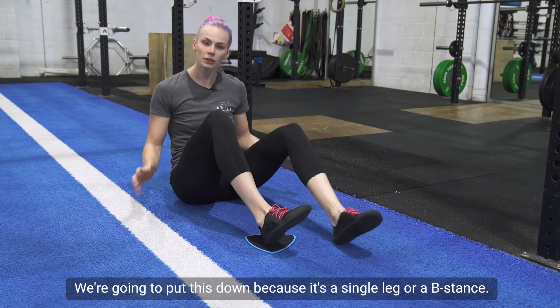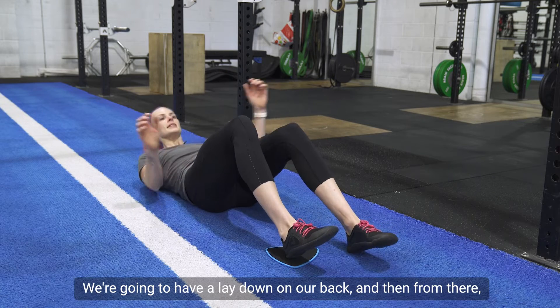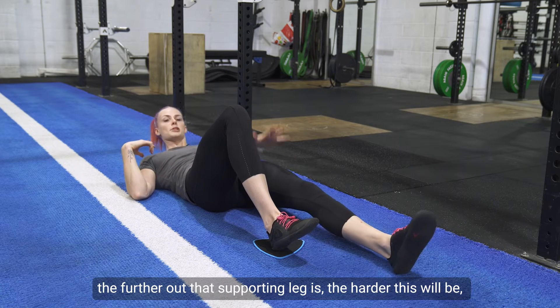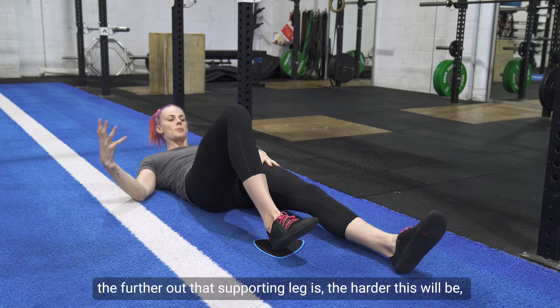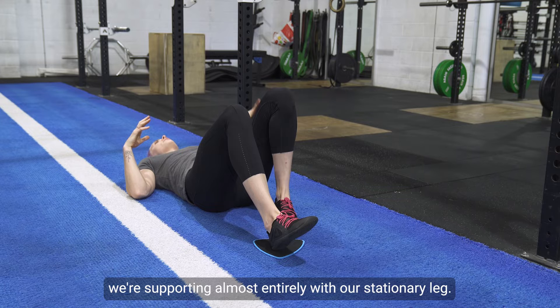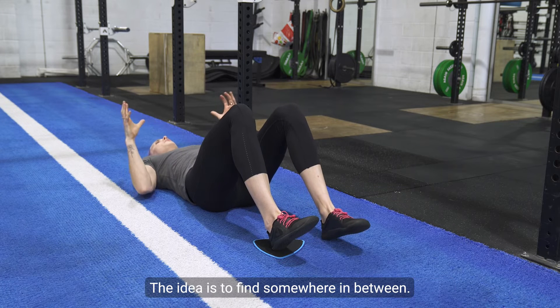We're going to put this down because it's a single leg or B stance, so we only need one slider. Lay down on your back. The further out that supporting leg is, the harder this will be. If we bring the foot all the way in, we're supporting almost entirely with our stationary leg — so find somewhere in between.